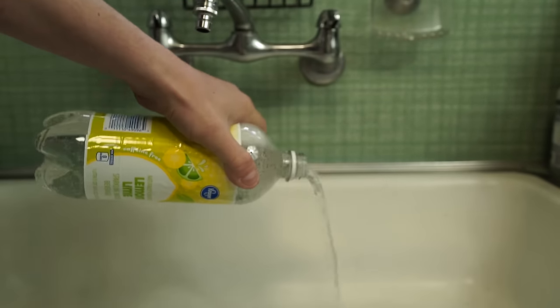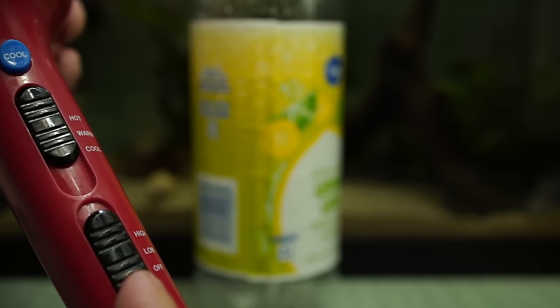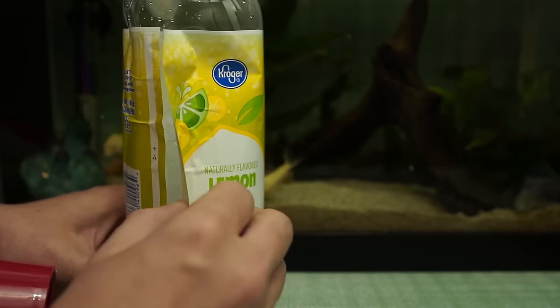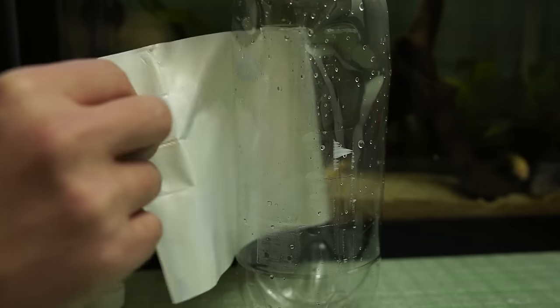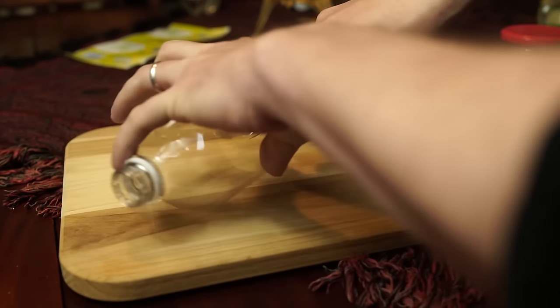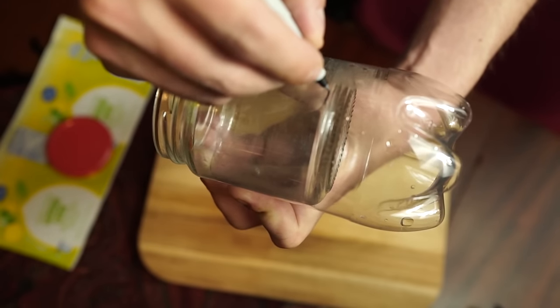Now empty out the bottle. If you're using a non-clear beverage, save that liquid for later. Take a hairdryer set to high heat and low power, and blow the hot air around the glued area of the label until it becomes tacky, then carefully peel it off. If your bottle begins to lose its shape, switch to low heat. Once you're done, get a hobby knife and slice the bottle in the center as cleanly as possible. It doesn't have to be perfect, as the label will hide most of it later.